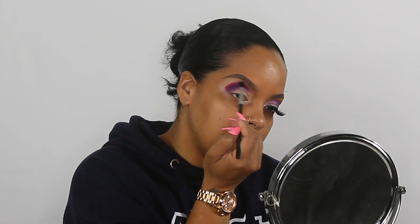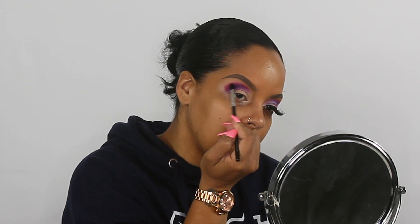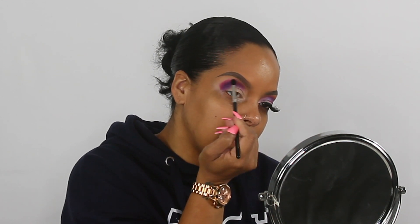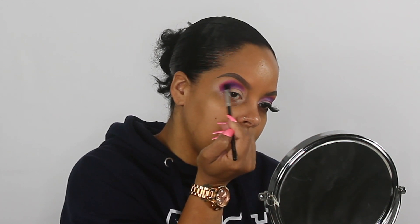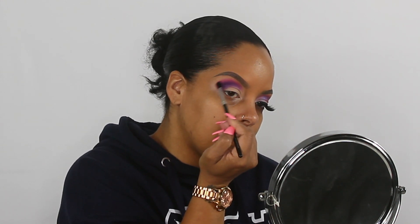I'll blend that out with my Japanese 725 brush. See how easy it blends out? I'm going to buy like ten of these palettes — you don't really have to do anything.